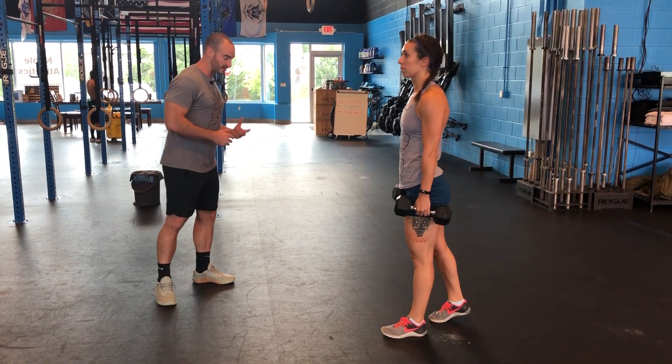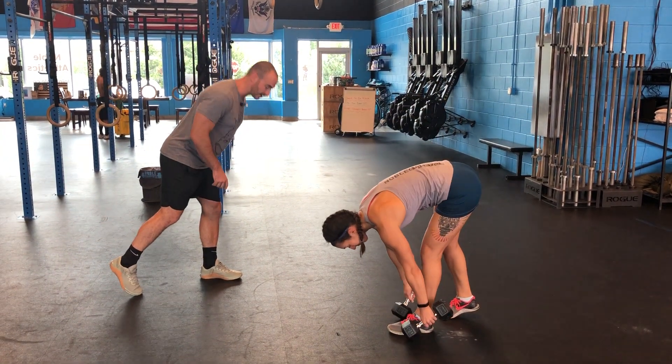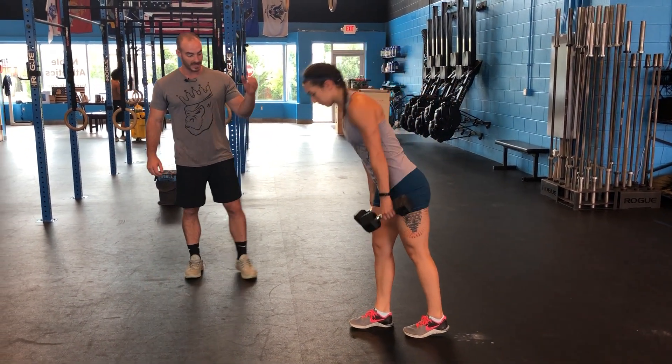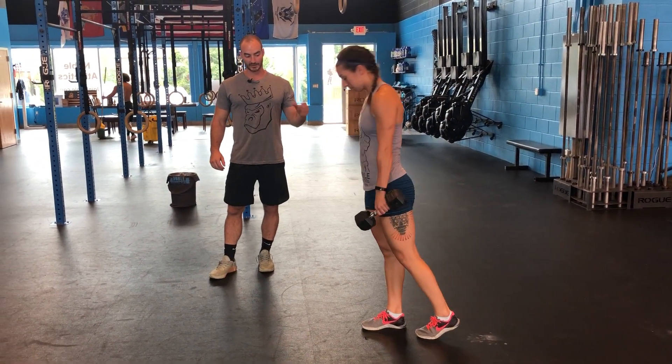The way I think about it, the hamstring is going to work no matter what. Just push through that heel as you stand up to get that glute to fire. So it's really a single-leg deadlift is what we're doing.